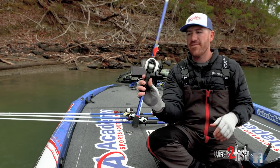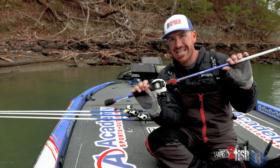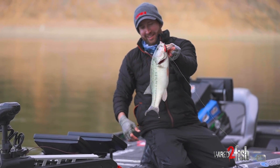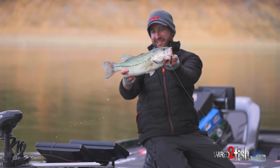First off we have the new Rapala Tiny OG. This guy runs about four feet deep, it's a flat side with a really unique action. It's perfect for those flatter banks when the fish are in just a lethargic mood in the springtime. This bait gets it done and it's definitely one you're going to want to add.